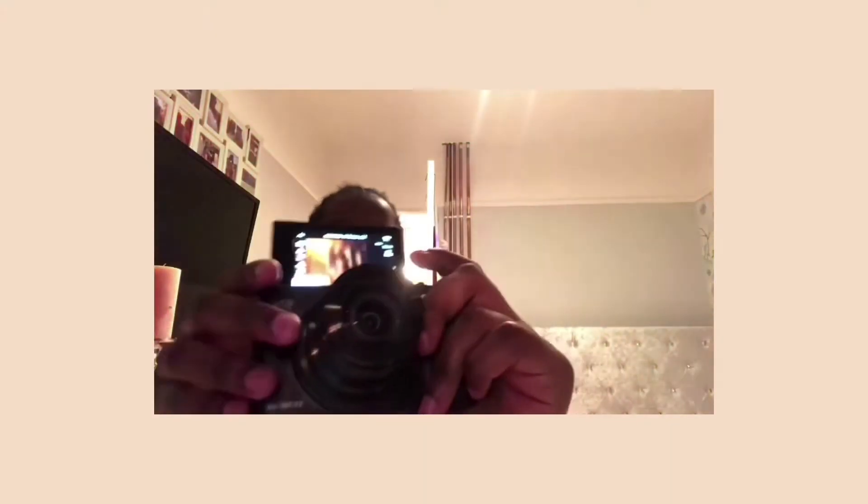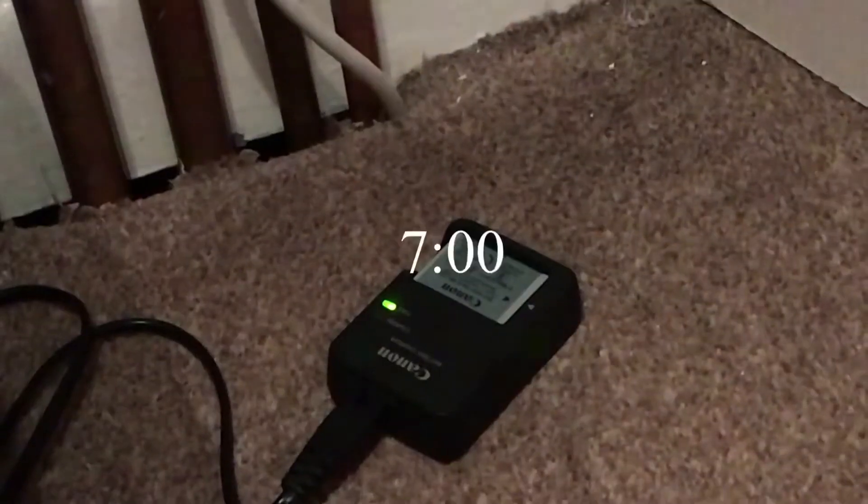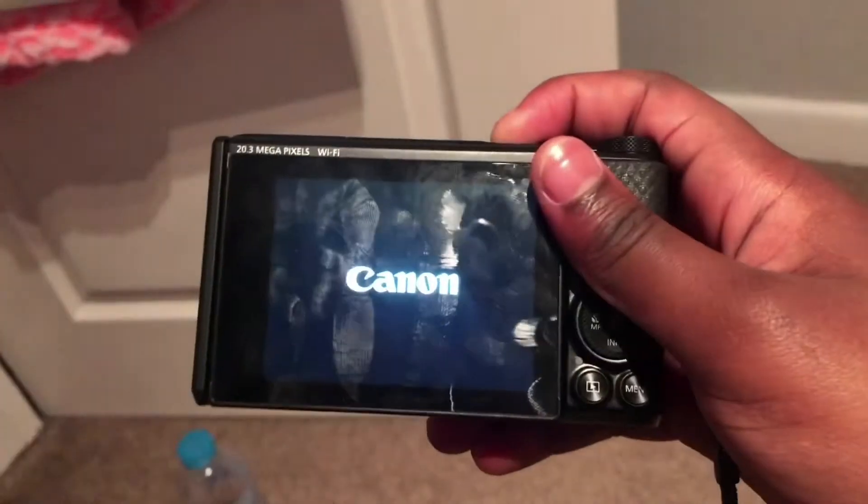Hey guys, it's after school and I haven't opened the SD card yet. I want to do that right now. It's 32GB so it's enough — same as my phone. I'm going to open it right now. So this is it. It's a little case so you can store it afterwards. I'm going to take it out of the case so I can use it.